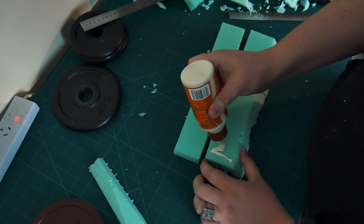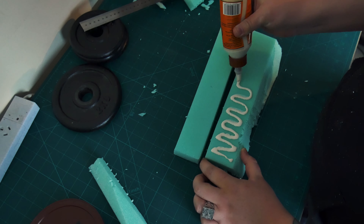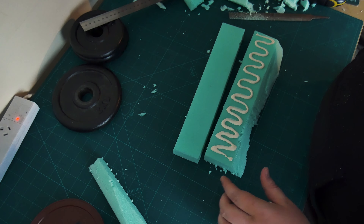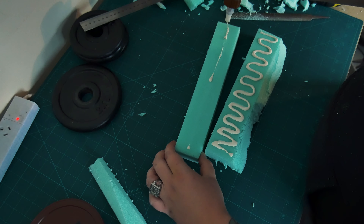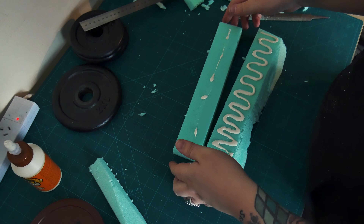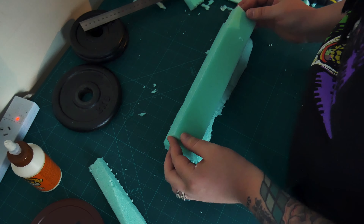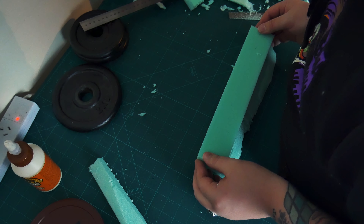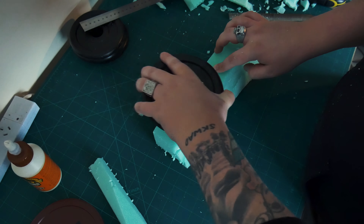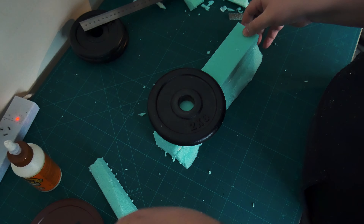Just dab a little bit of this on, a few squiggles here and there. This stuff doesn't melt through the foam or anything — that was one thing I was a little bit worried about, so I did do a test first. It doesn't melt through at all and they bond extremely well. So slap those together, flip it around — if you don't flip it, it won't work, a little pro tip for you. Slap that down and put some weights on it to really seal everything together.